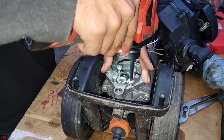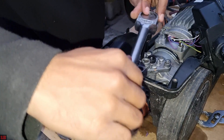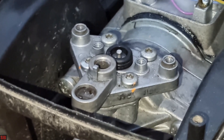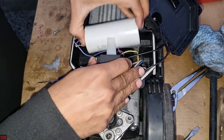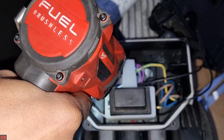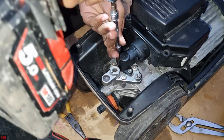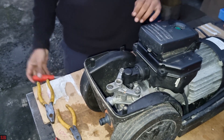Now it's time for reassembly — everything's a reverse of removal. This is where those torque marks come in useful, so you know exactly how tight to go back and you don't over-tighten. If you've got the torque specs for the pressure washer you're working on, all well and good — if not, this is by far the best and safest method. Notice we don't use an impact for final torque; it has to be done by hand to ensure you don't strip anything.